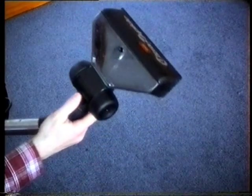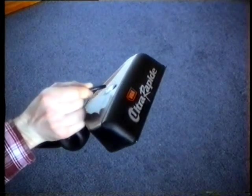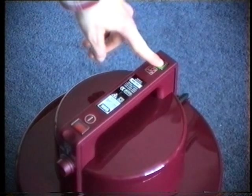The ultra-rapid head fits onto the extension tube and the solution tube fits into the head. Now all you do is turn on the motor and pump and you're ready to go.